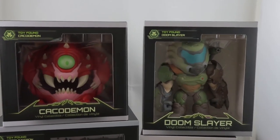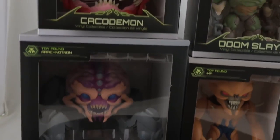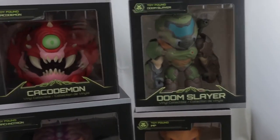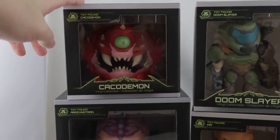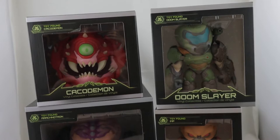Hey everyone. I'm just going to take a quick look at the Doom Vinyl collectible figures from Numskull here. I received the Cacodemon and Arachnotron last week, and I was waiting on the Doom Slayer to get here before making a video, because I wanted to compare it with the Gaming Heads figure.